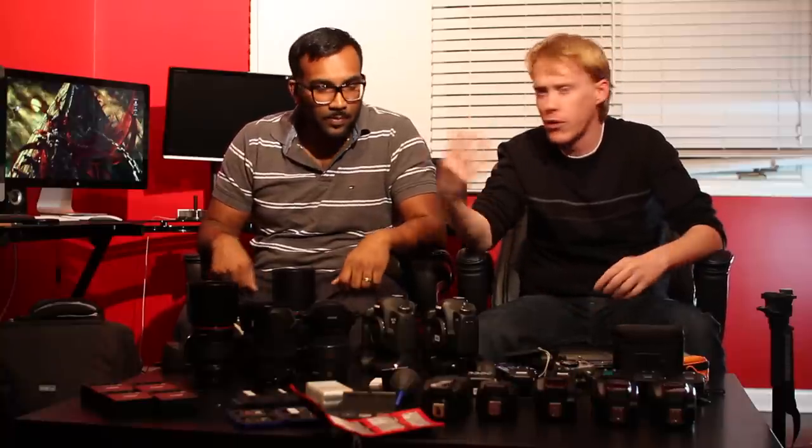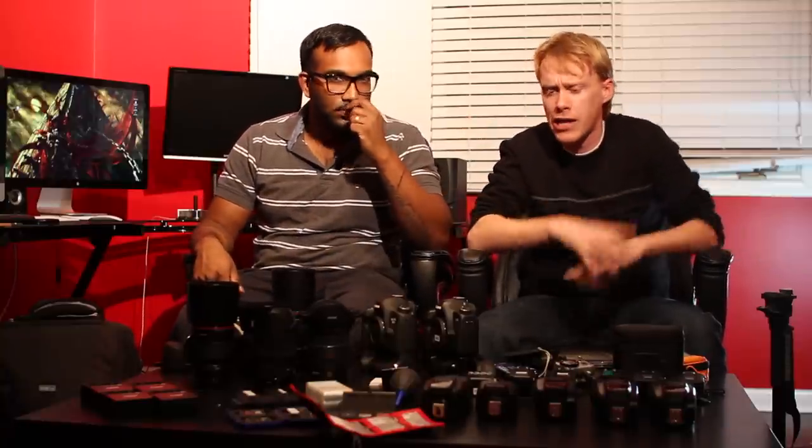So today we're doing the lighting stuff. We already went through cameras, we went through lenses — check that out in the last video.